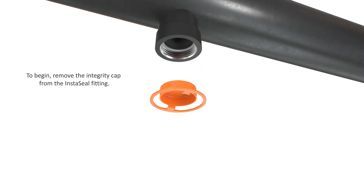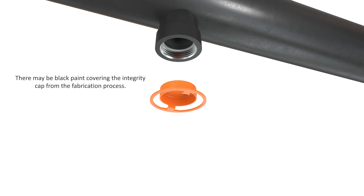To begin, remove the integrity cap from the instaseal fitting. There may be black paint covering the integrity cap which was applied during the fabrication process.